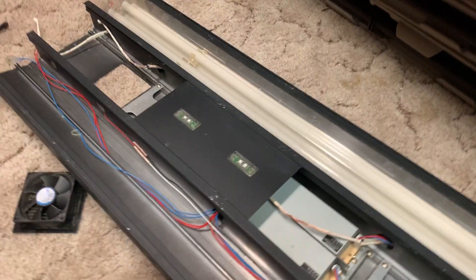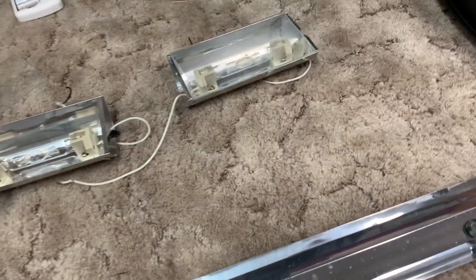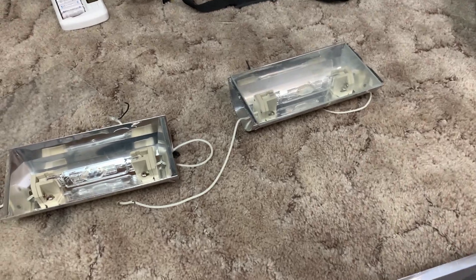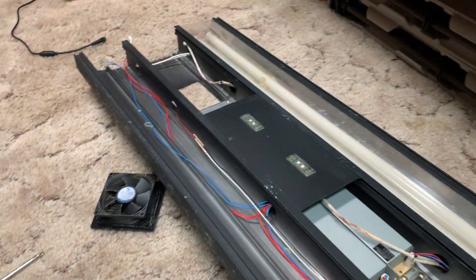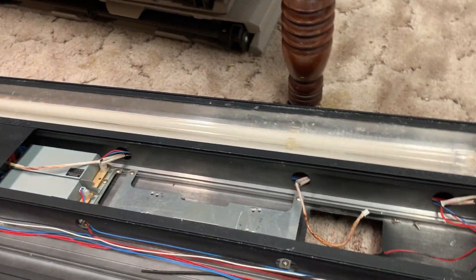I decided I would strip out the metal halides. I'm going to save the fans and maybe the reflectors — save the good stuff, throw the rest away, make some room, and then play with some bulbs.